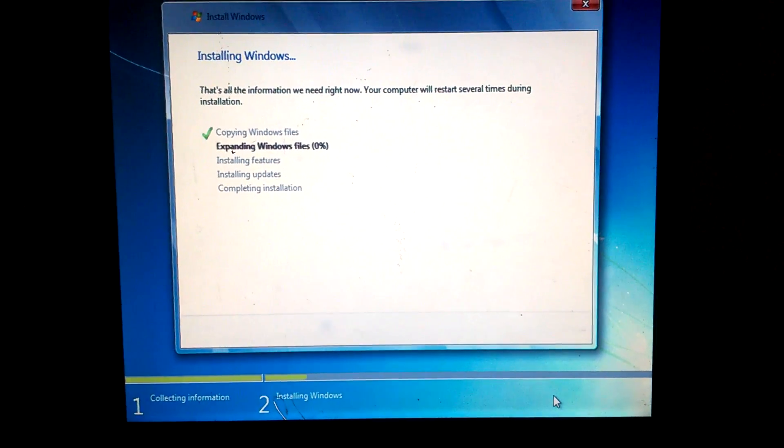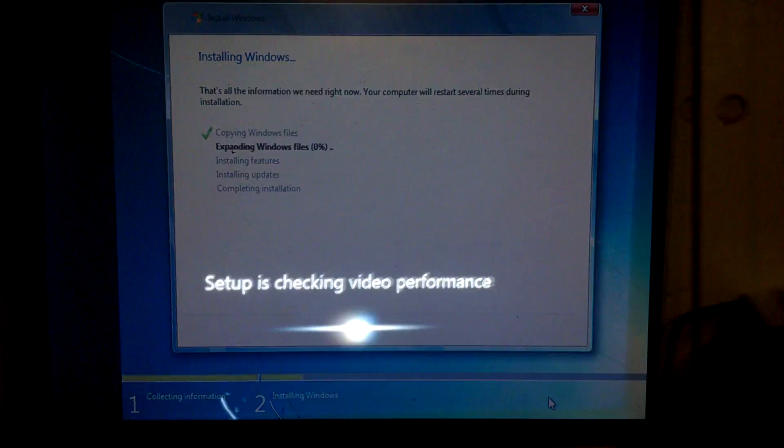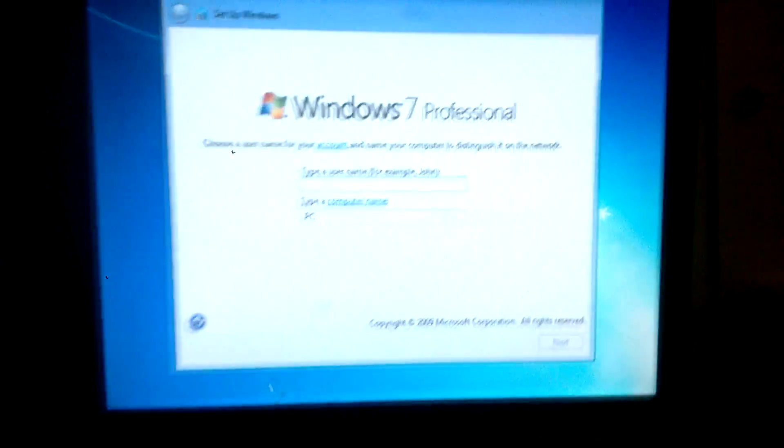And now it's going to start installing Windows 7. This is going to take a little bit — we'll come back when this is done. Once after many restarts and a lot of blinking, it's going to prompt you to that screen.